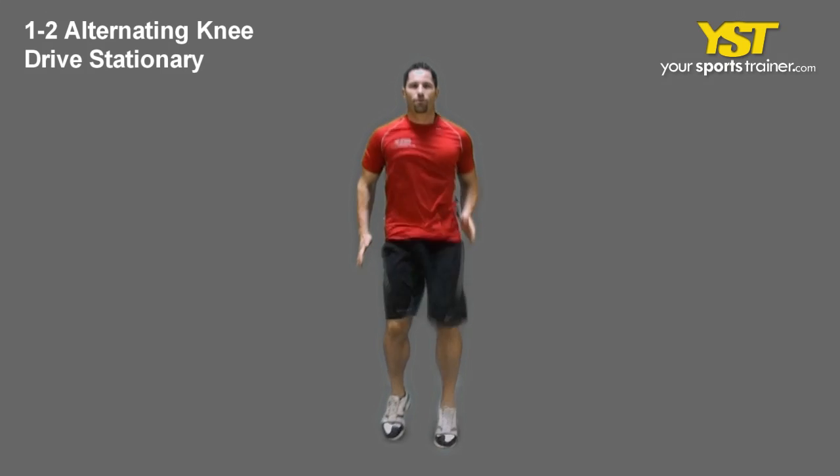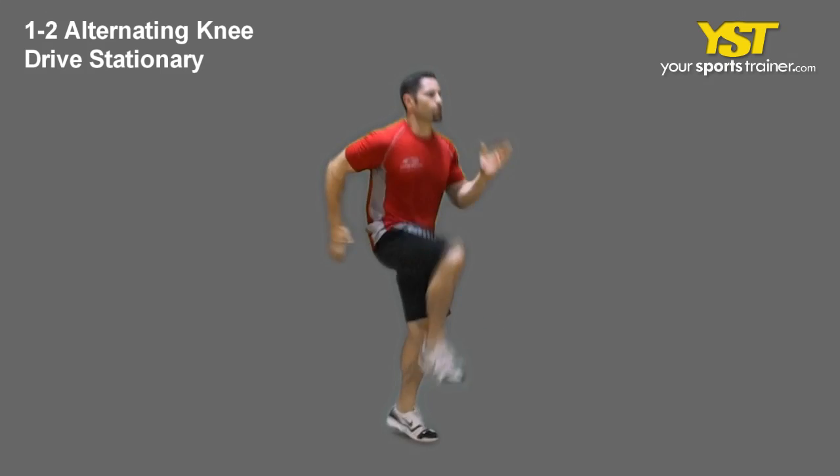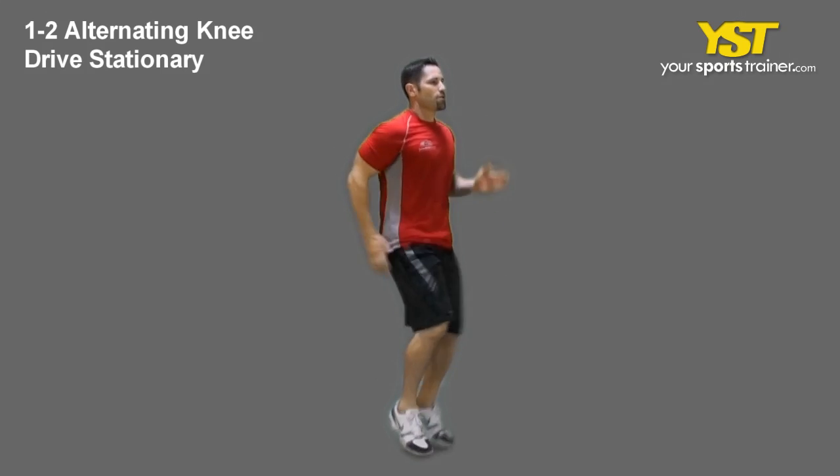Get started with jogging in place. On every other step, in an explosive, quick manner, drive one knee high. You will alternate knees with each knee drive.